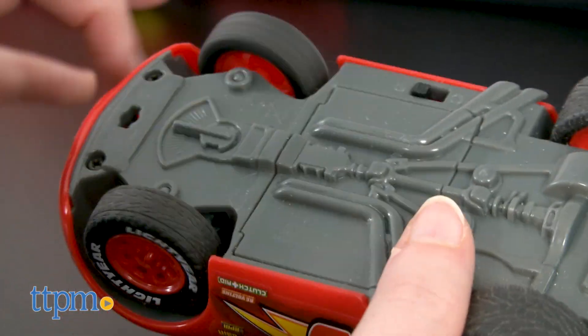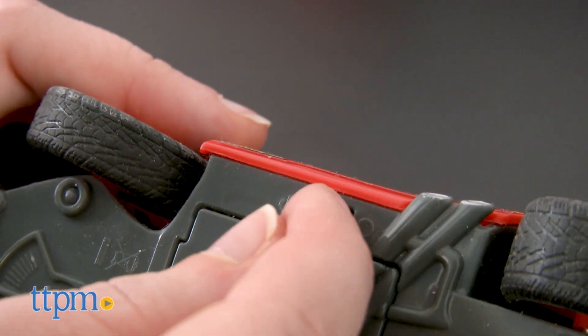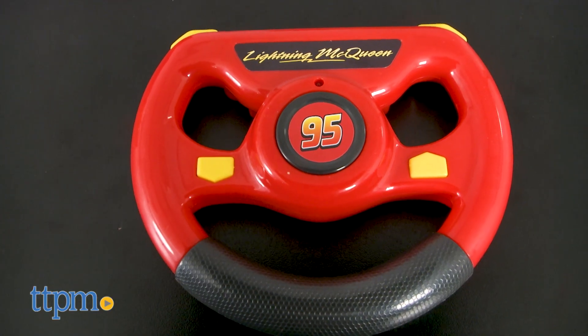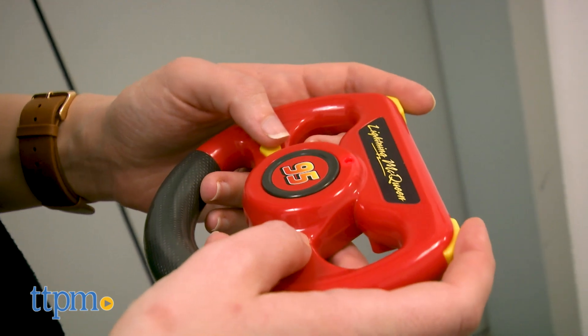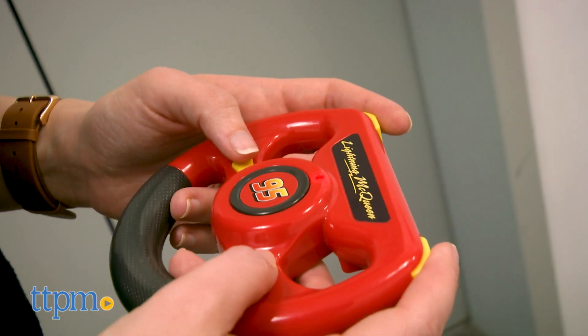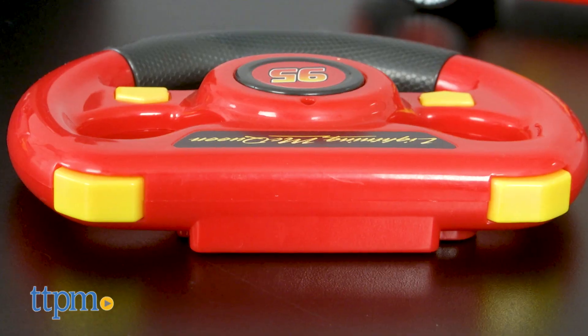They also feature thicker tread rubberized tires to easily tackle smooth and low-pile carpeted surfaces. Set the on-off switch on their base. Then grab the steering wheel shaped remote control to drive them. The remote control features a chunky grip wheel, great for little hands to hold, as well as buttons to send the vehicle forward, backwards, left, and right.